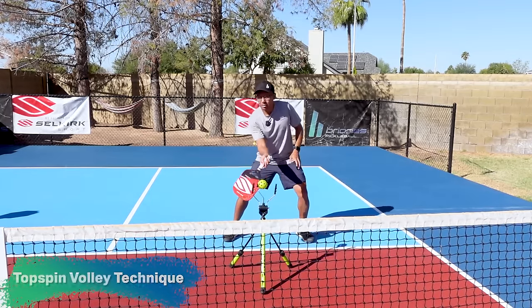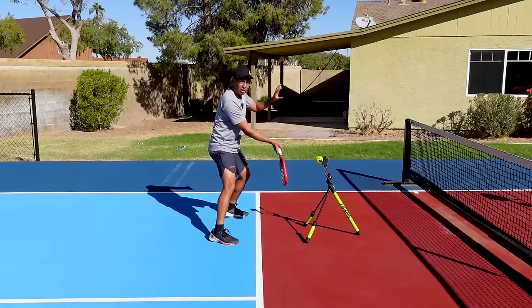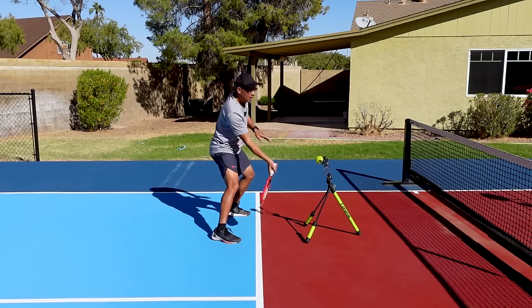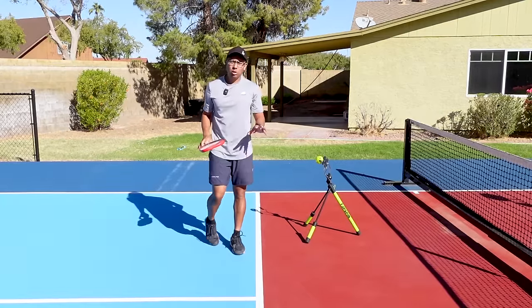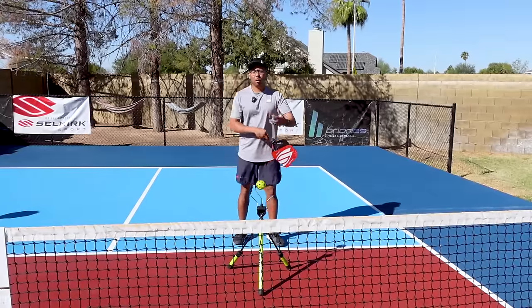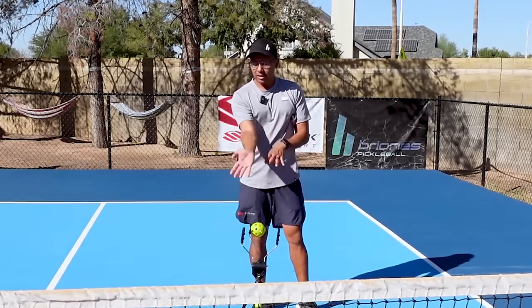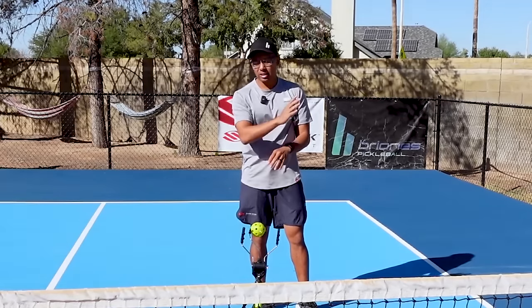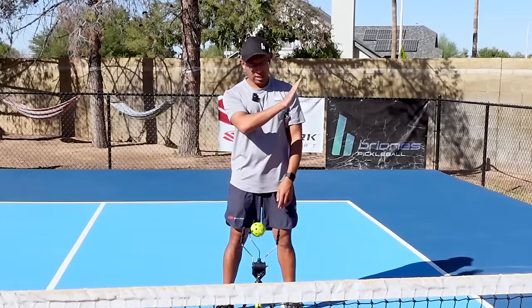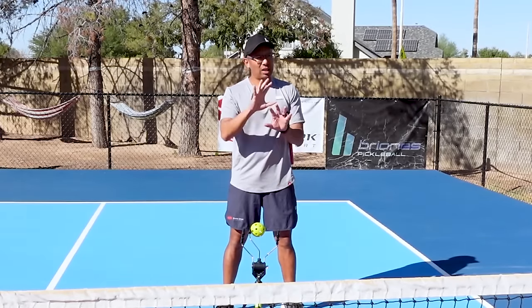Kayden talked about how we have to drop the paddle head down — you can see we're dropping that paddle tip. This is really important to get that brushing motion up; we have to start low. We're going to get topspin by swinging low to high. One of the things that is super crucial when we talk about topspin is pronation. Our forearm is right here, and when I pronate my forearm, I'm basically turning my forearm over. You can do this easily at home — have your forefingers down, relax, and then come up to your left shoulder. This motion is so key when talking about topspin shots.